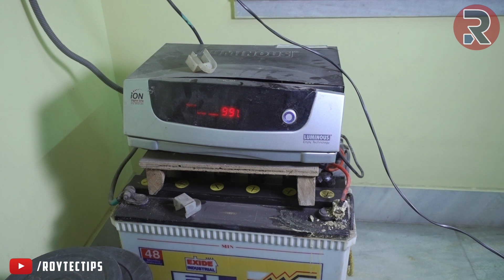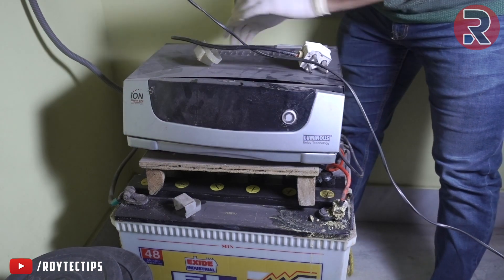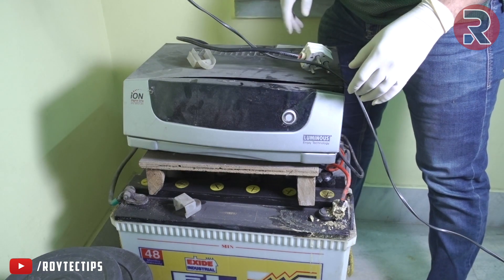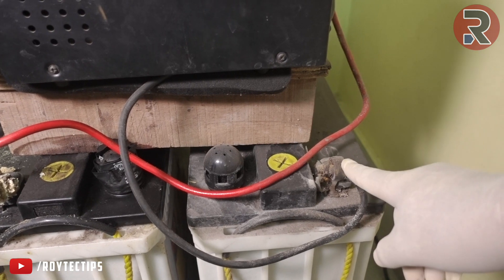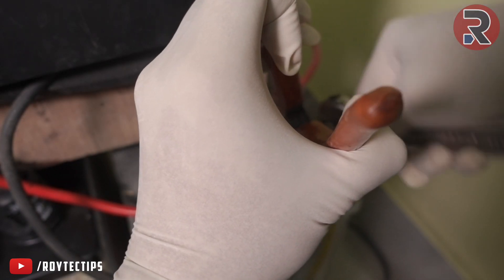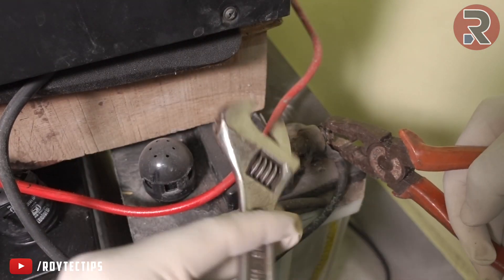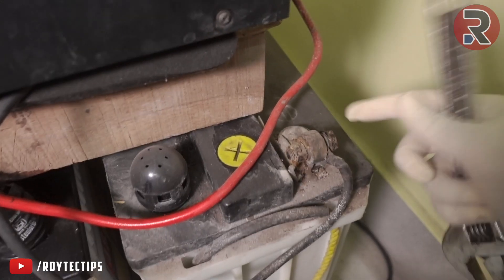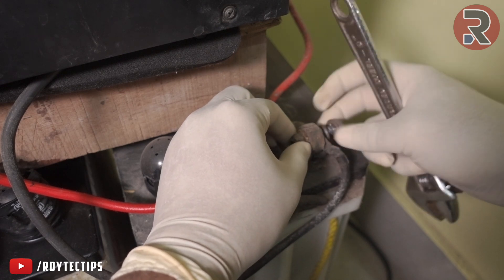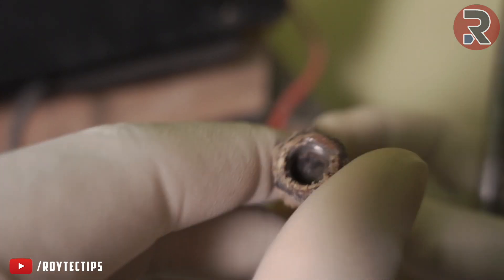First thing we do is turn off the inverter and disconnect it from the terminal. This is the positive terminal and this is the negative terminal. We disconnect the negative terminal first. Negative terminal is now disconnected — look at it, there is some kind of dust and buildup.